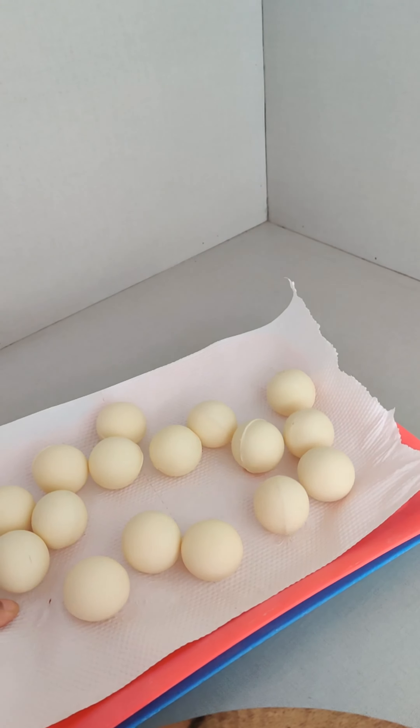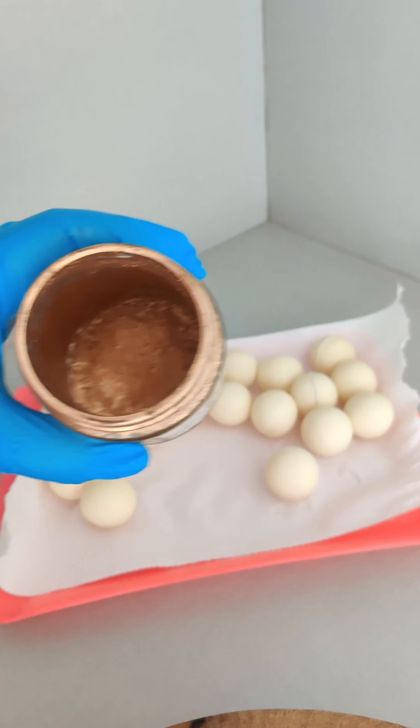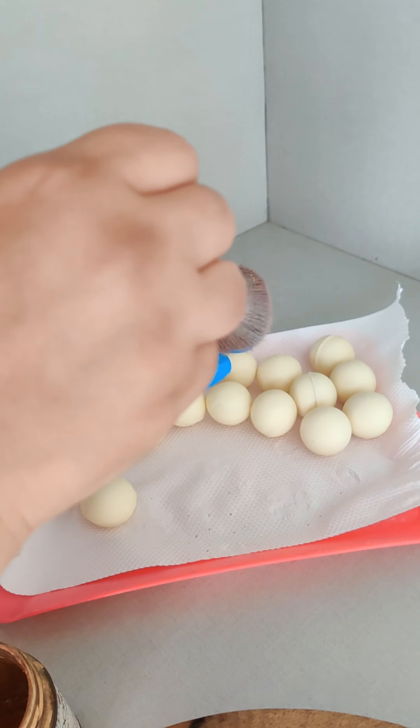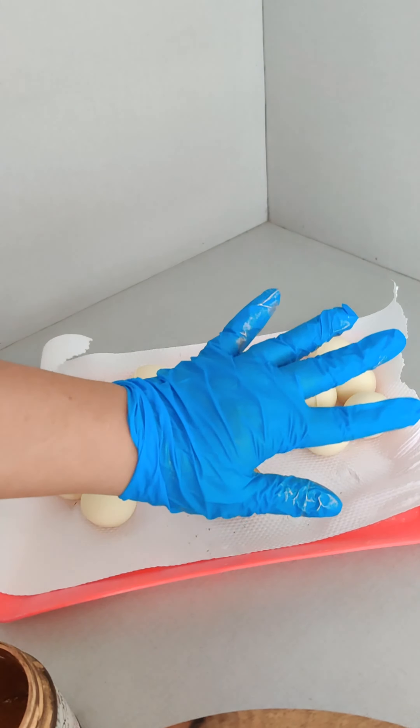I started off with some chocolate balls of different sizes. I used cake pop molds and chocolate molds, filled them with melted chocolate and made these. I am now using some edible gold luster dust and dry dusting them with a soft brush.